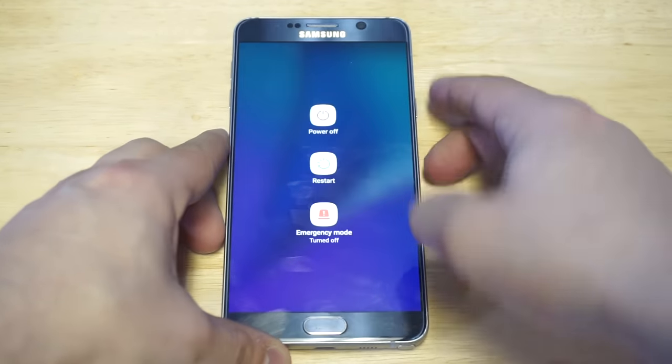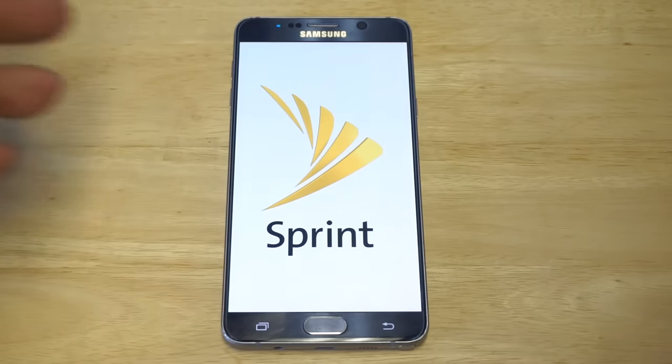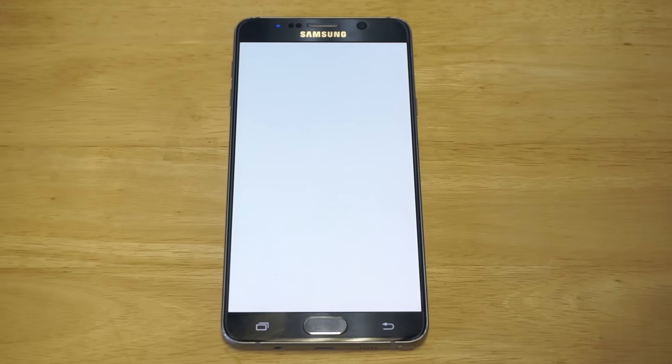You're going to need to make sure your phone is turned off — that's the first thing you want to do. Just wait for it to power off. It does not matter what Android phone you're using, so let's just wait for it to turn off.